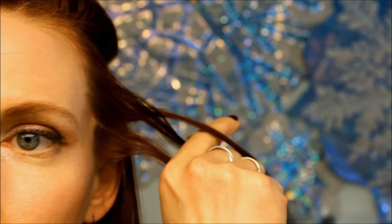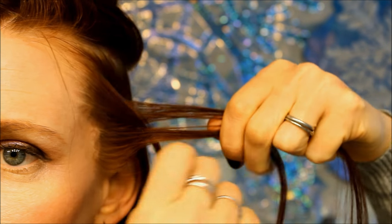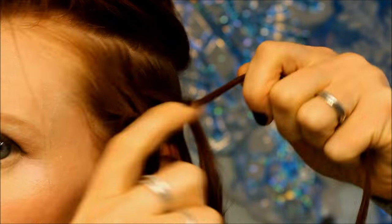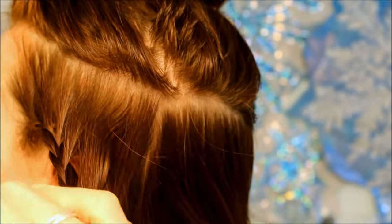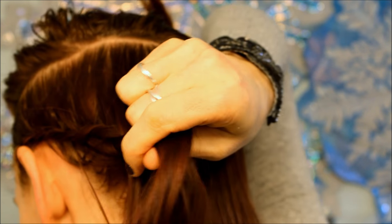Divide it in three, and we're going to be French braiding, so the pieces are going to come over each other. But we're going to make this a lace braid, meaning we're only going to be adding hair from one side — in this case, we're adding hair to the top section only. So you fold over each strand and only add hair to the top section. We're going to do this all the way from this side to the other side.